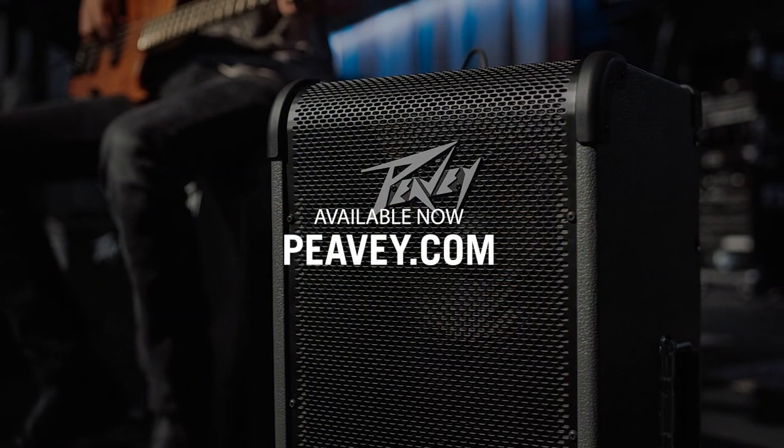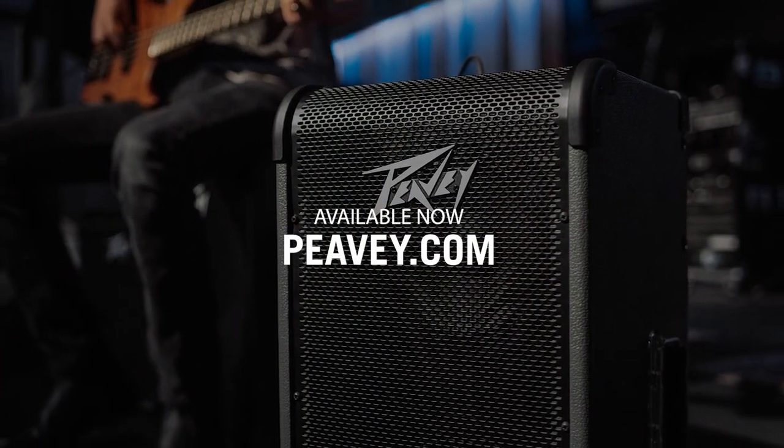These amplifiers are available now at your PV dealer. For more information, check out PV.com.